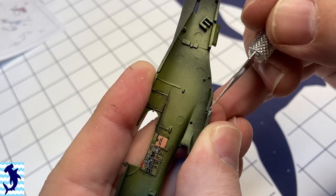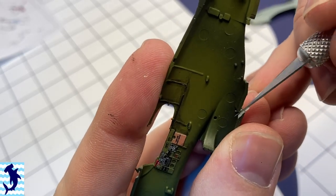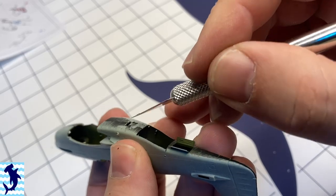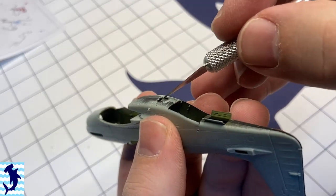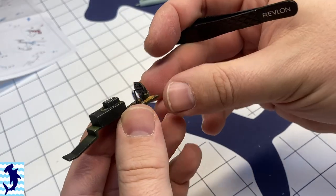I think that's just a good improvement. I've actually purchased from Eduard sets of just U.S. World War II seatbelts or British World War II seatbelts or whatever. I've gotten a couple of those so that even if I'm not going to be adding a lot of photo etch to a kit, I can at least add seatbelts.